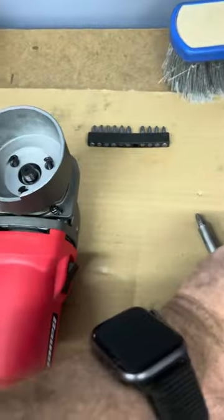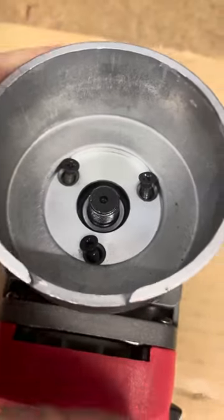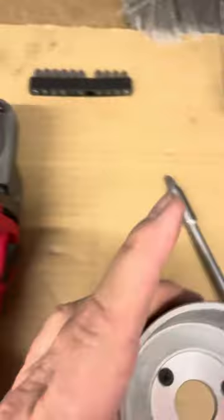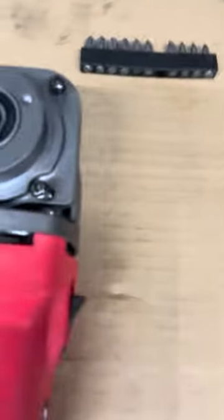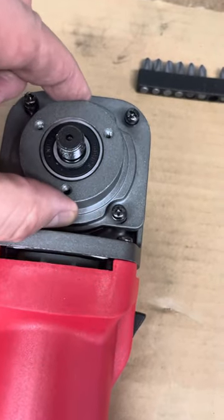It threads on and there are three screws that remove this portion and then four screws that remove this portion.